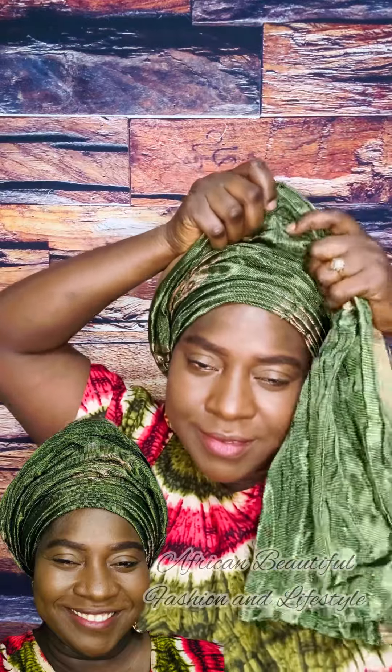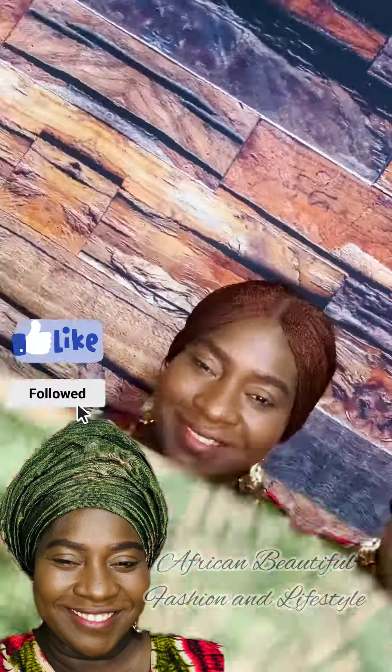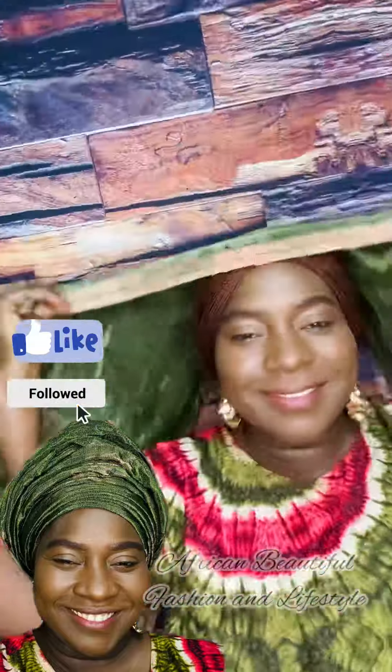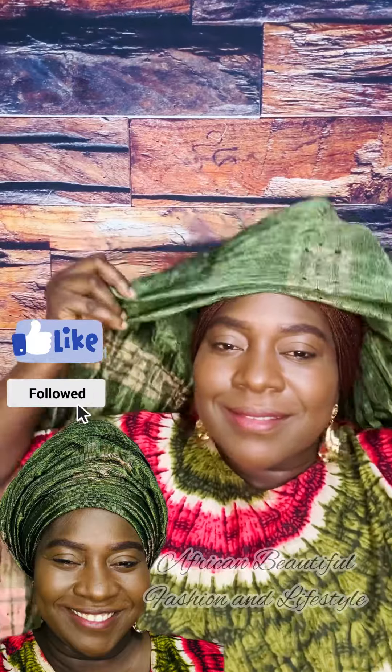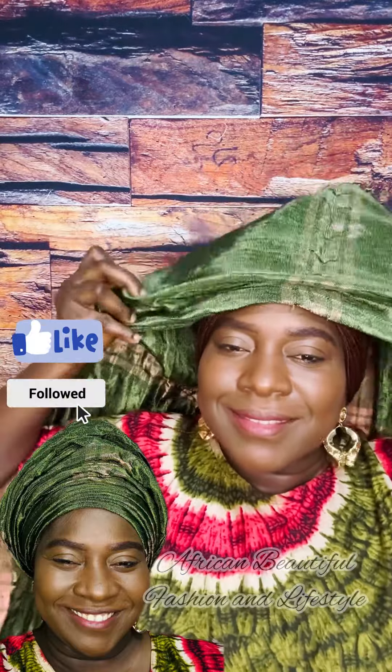If you are planning to go out to an event or party today and you just want something simple, let me show you how you can achieve this simple round gelly using your three layers of sheer fabric.